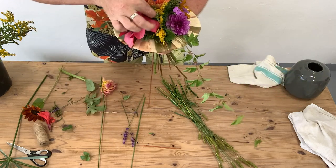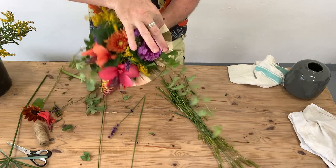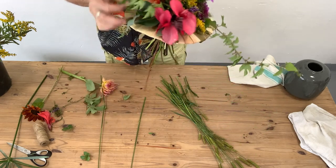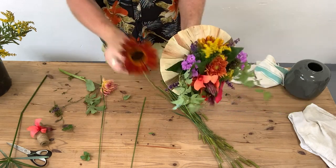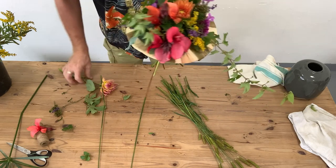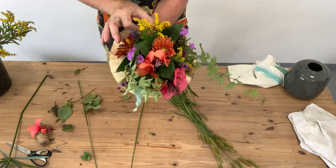I've got a little bit of lavender we're just popping in, and this is really just to bring that colour through the bouquet. I do have a couple of little sunflowers here as well — these were like a multi-stemmed sunflower — and another little dahlia.